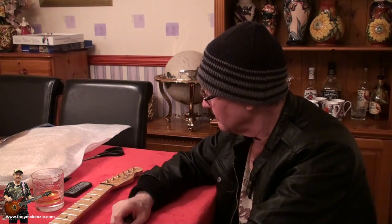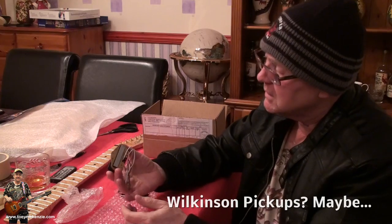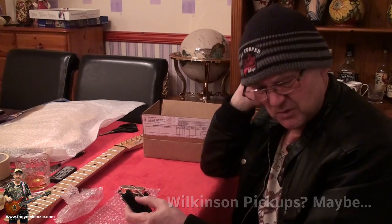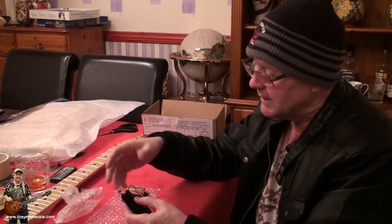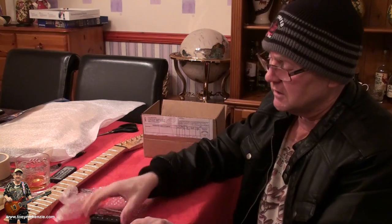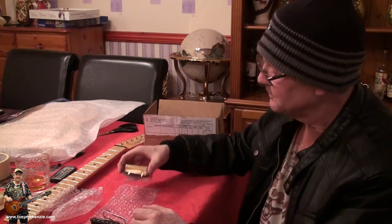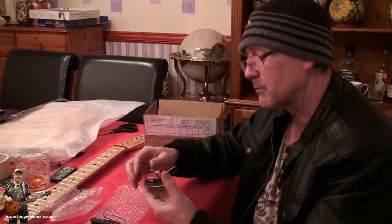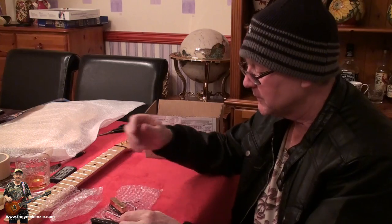Moving the neck aside, let's talk about pickups. These Wilkinson pickups are pretty cool, but they're made cheaply because that's what they go into - cheap guitars. They've got a magnet across the bottom that feeds up through the coil. This one's got a brass plate on it which helps, and this other one is plain regular with a big fat magnet. You can tell straight off they're not the best in the world.